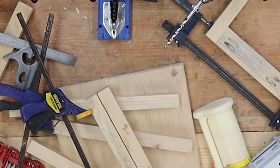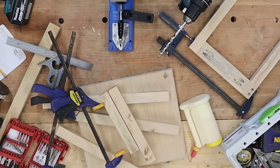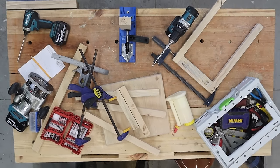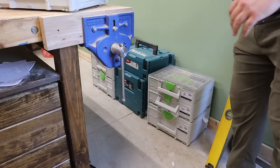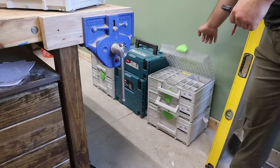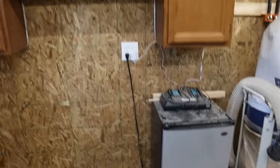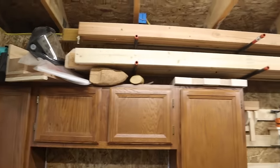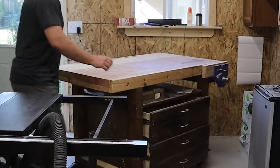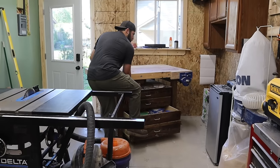One thing that drives me absolutely insane is when I have so much on my workbench that I can't actually do work on my workbench. So today we're going to work on solving that problem. And while we're at it, I also want to make a better system for my sustainers, enclose a very important workshop tool, use some wood I just had to hold on to, and finally make a good place to sit on a stool. But first, let's cover some quick workshop layout challenges that got us here in the first place.